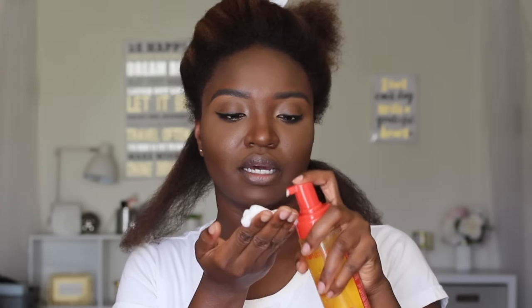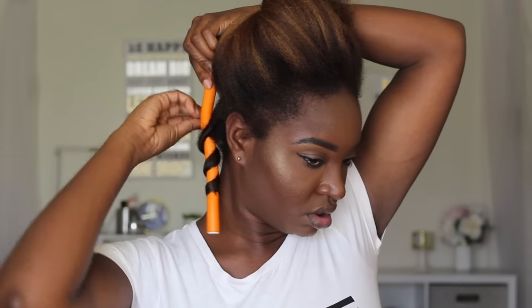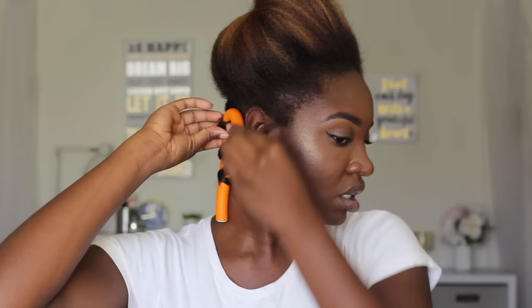Starting in the back, I pump out the foaming mousse — about two pumps — and distribute it throughout my hair. I secure the end and go up the hair in a windmill motion, spacing it out as I go. I like that the flexi rods are bright so I can see them. Get as close as you can to the root without losing your edges and nape.